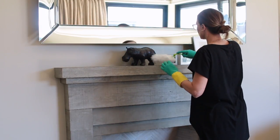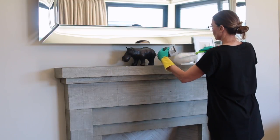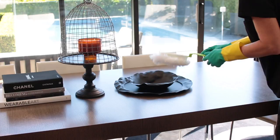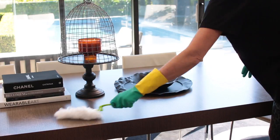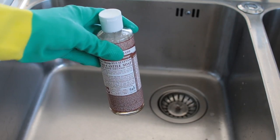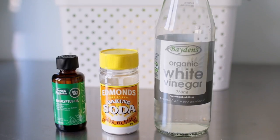Cleaning the house isn't my favorite job, but today I'm sharing with you how I keep my house clean using a few eco-friendly simple DIY cleaning products. The best thing about this is that it only takes a couple of products to clean my entire house. So let's get started.